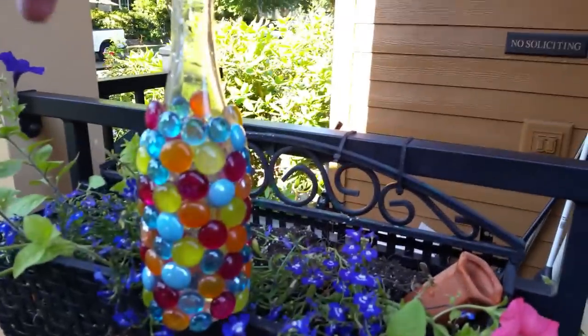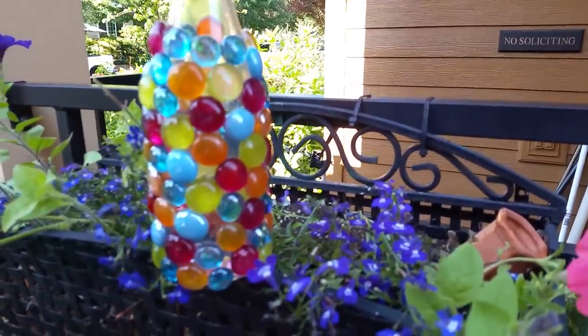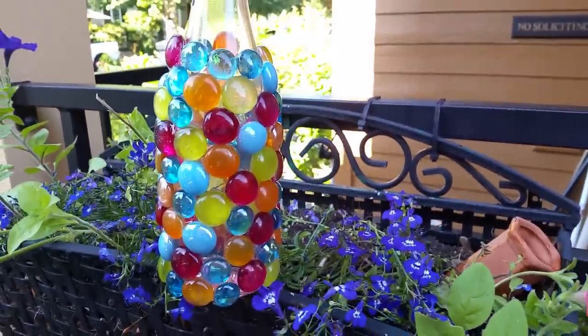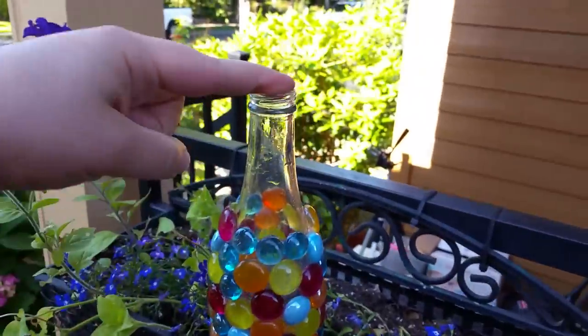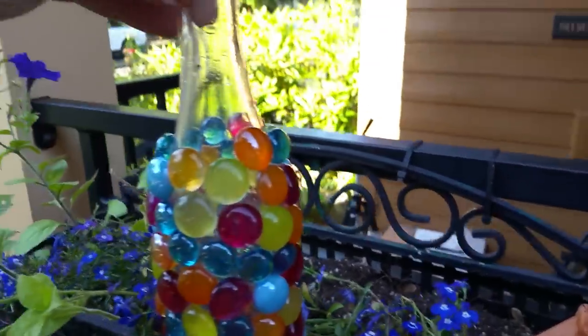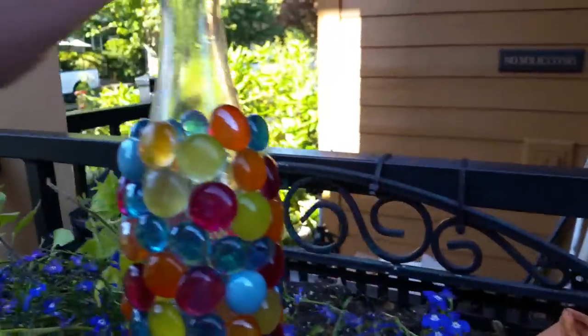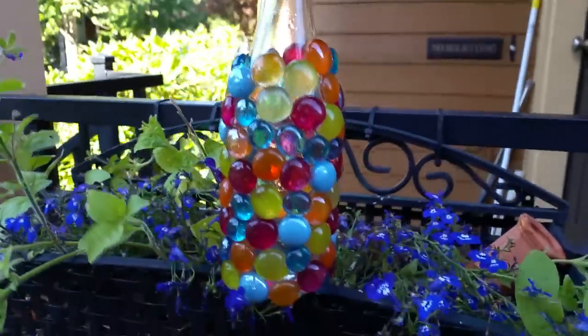I finally finished my bottle and I wanted to come outside and show you what I'm going to do with it. It's covered in marbles and goes partway up the stem, not all the way up because I need part of it to sit inside the plant nanny. I didn't put marbles on the bottom because I want to be able to check what my water level looks like, so just on the sides.